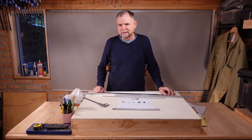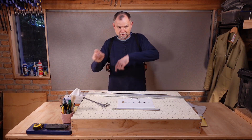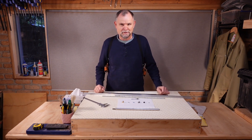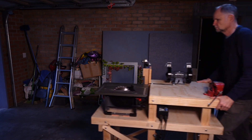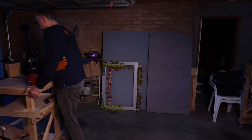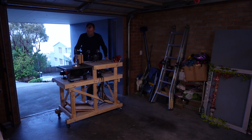So to that end let's roll our newly minted mobile metal shop down to the other end of the workshop. You know why — we hate, we hate, we hate metal dust, we hate how metal dust stains your timber black.